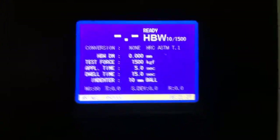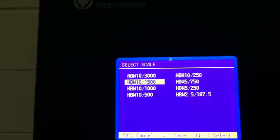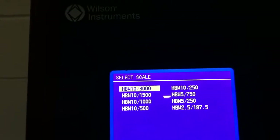Just giving you an idea of what the front panel looks like. If you want to test on a particular scale, you press the scale icon. Those are your eight selectable Brinell scales. We'll go up to the most common HB10, 10 millimeter ball, 3,000 kilograms of force. Press okay.